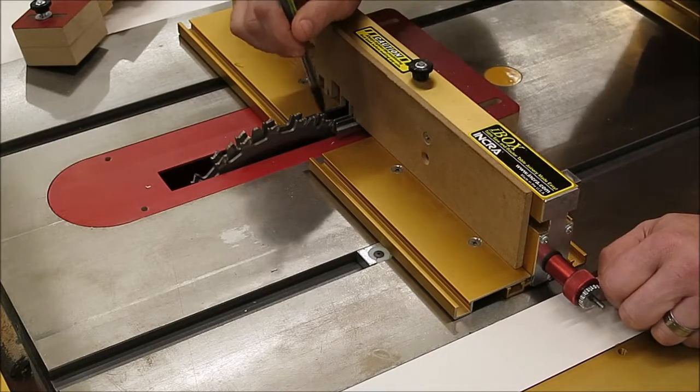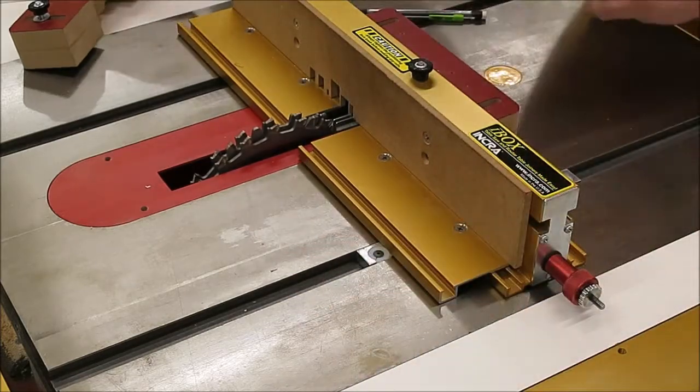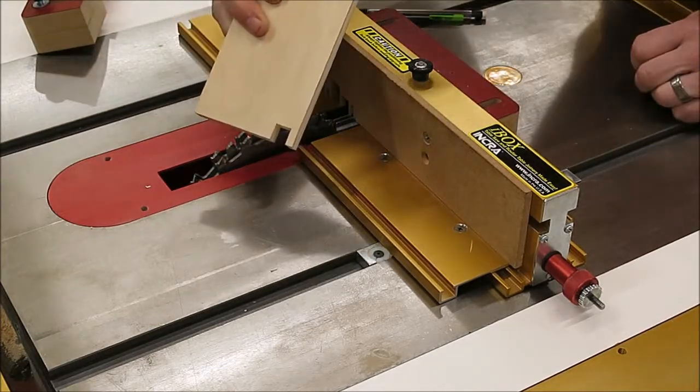At this point you've got a little bit of clearance — you're ready for the test cut. Tighten down the stock ledge, put on the front blade guard, and make the test cut, which I've already done.